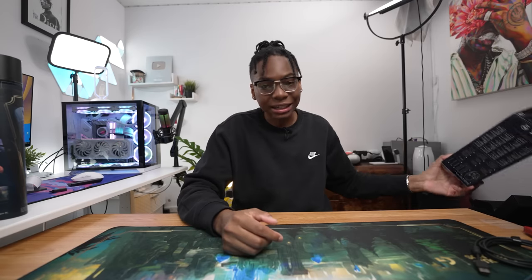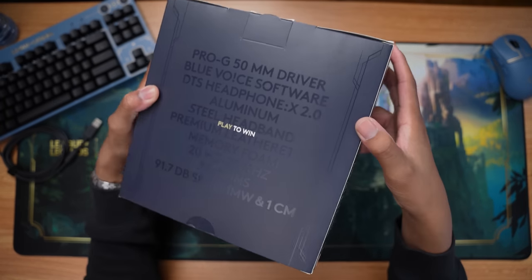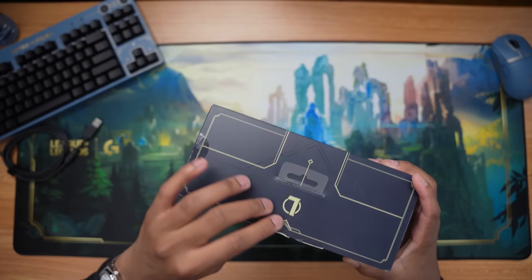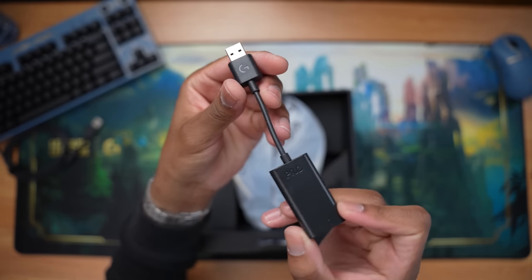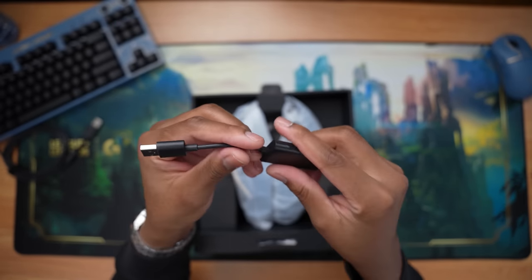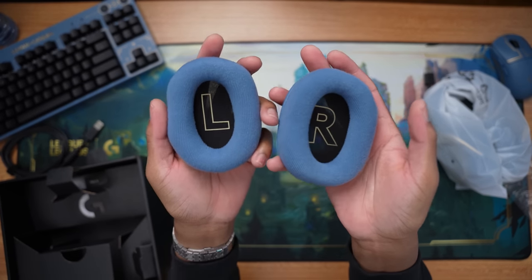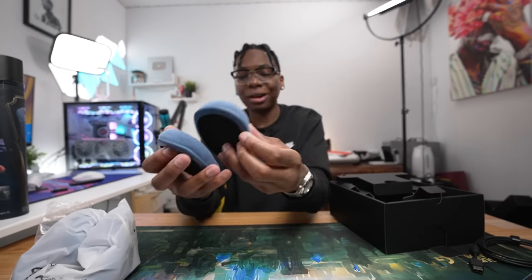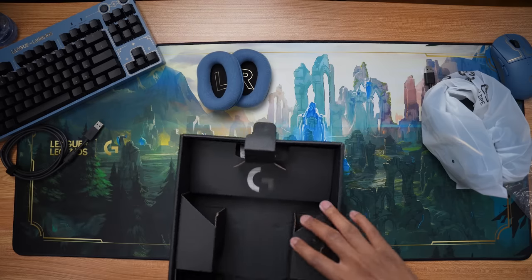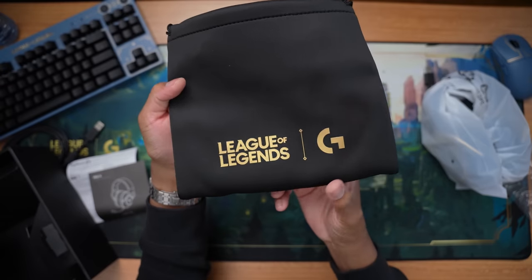Last but not least we have the headset — I saved the best for last because the details on this headset are crazy. Taking a look you can see all this: Blue Voice, premium leather, all that good stuff. We have the dongle first and foremost — this is what enables Blue Voice. So you need this. It's dark blue. Even the text inside — look at the foam tips, we get extra foam tips in nice blue, but look at the gold inside for the left and right indicators. That's a really nice touch — they didn't have to do all this, they went all out.